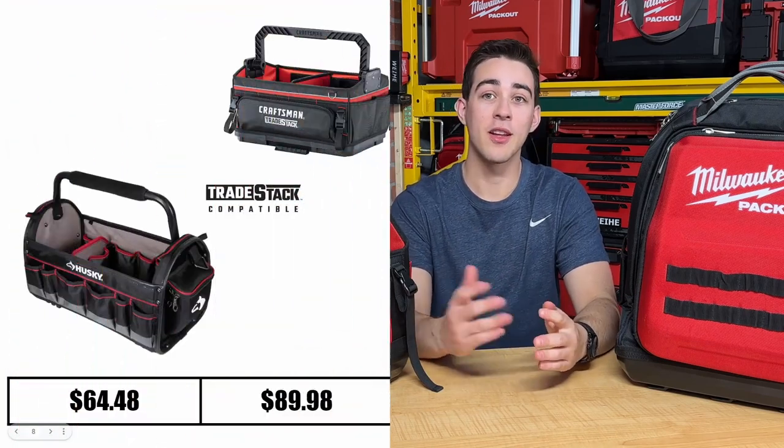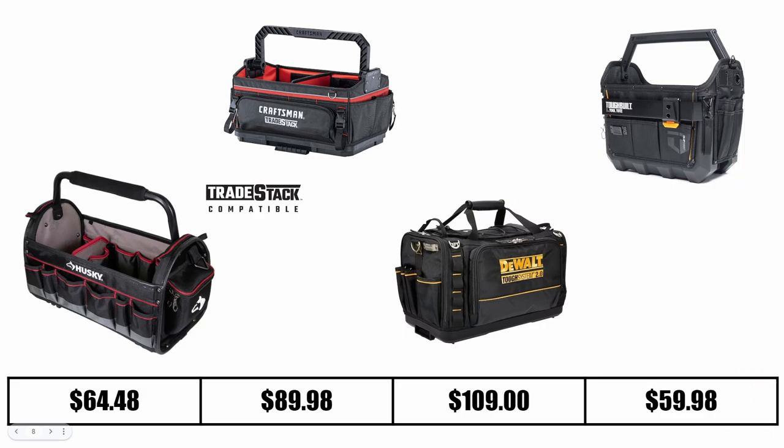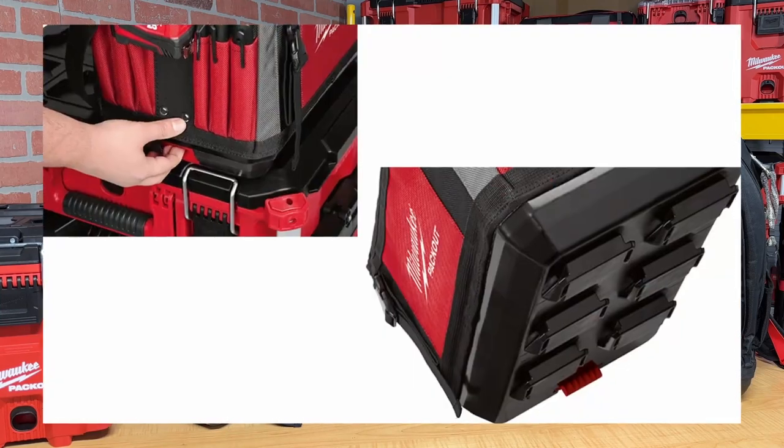Other comparable items are the Packout backpack coming in at $129 and the 15-inch Packout bag coming in at $59.97. I think this tote is pretty fairly priced. If we compare it to other brands like Husky, Craftsman, and DeWalt, their totes range from $40 to $100 as well — and those products are obviously not compatible with the Packout system. If the $100 price tag concerns you, we are mainly paying for the Packout compatibility.